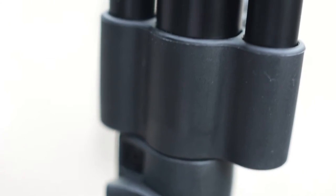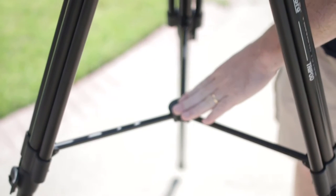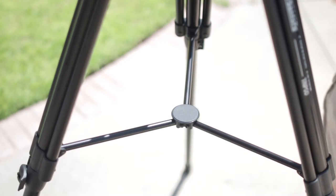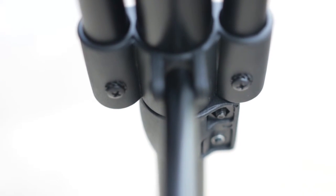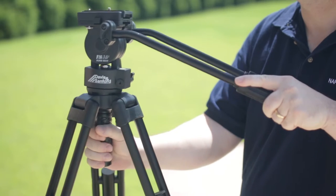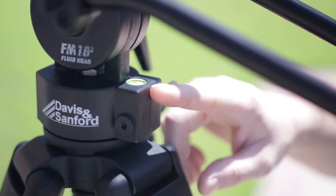The crossbars are well made, although they're not adjustable — which on the plus side improves setup and tear-down times. The 75-millimeter bowl head is well made. Adjusting it is clean and smooth, so check the bubble level seen here to make sure you're level.